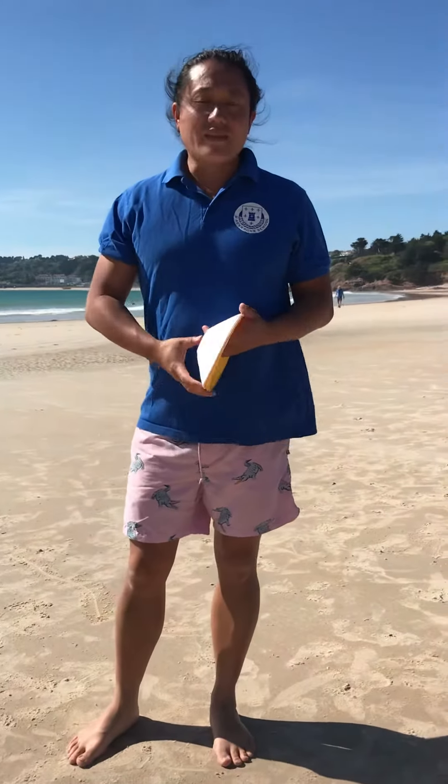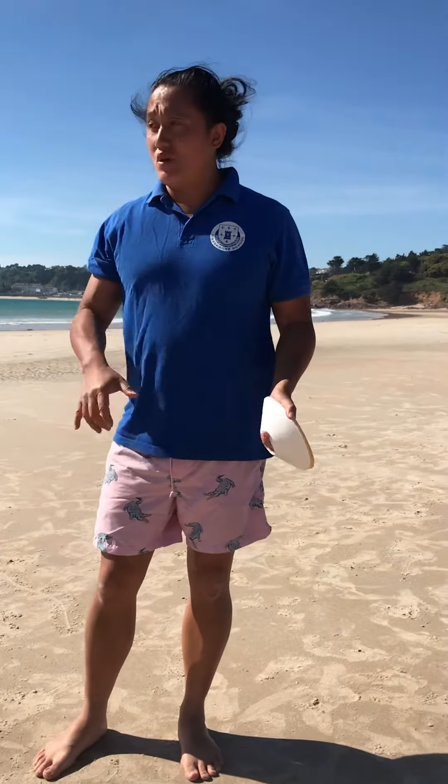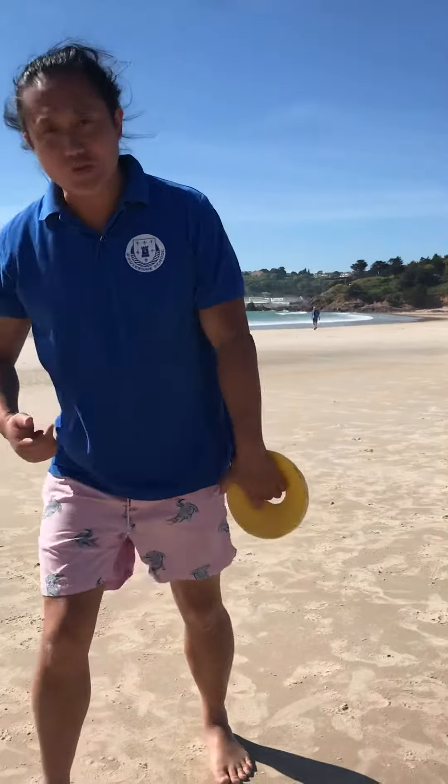Hi folks, another day, another video. Look, I'm down at the beautiful Wayna Beach. What we're going to be doing today, we're just going to be working on some sprint training.